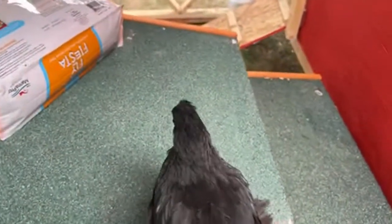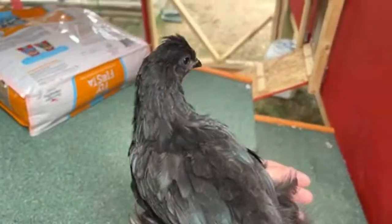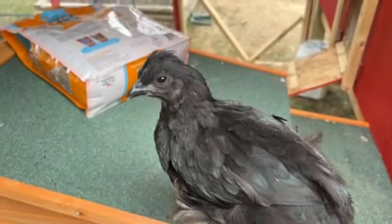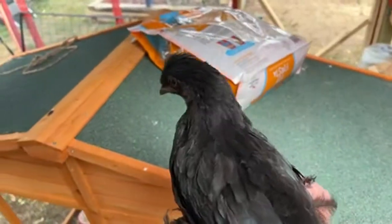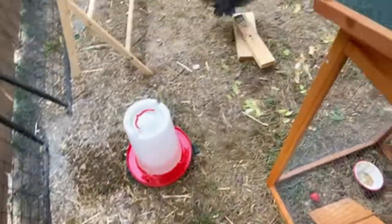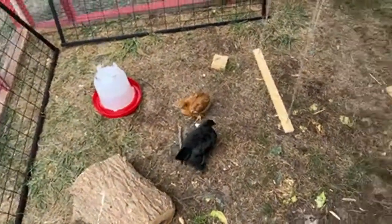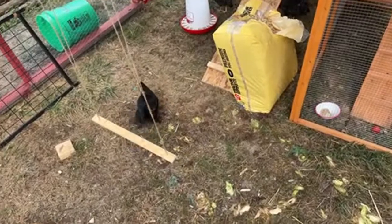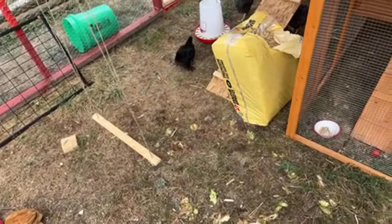A lot of the chickens get their names from the movie Hocus Pocus — I like Halloween! Hocus is such a sweetheart — she's the only one of the flock that loves to snuggle and hang out. If you do hold chickens, make sure to wash your hands afterward so you don't pick up any bacteria or diseases that chickens can carry.